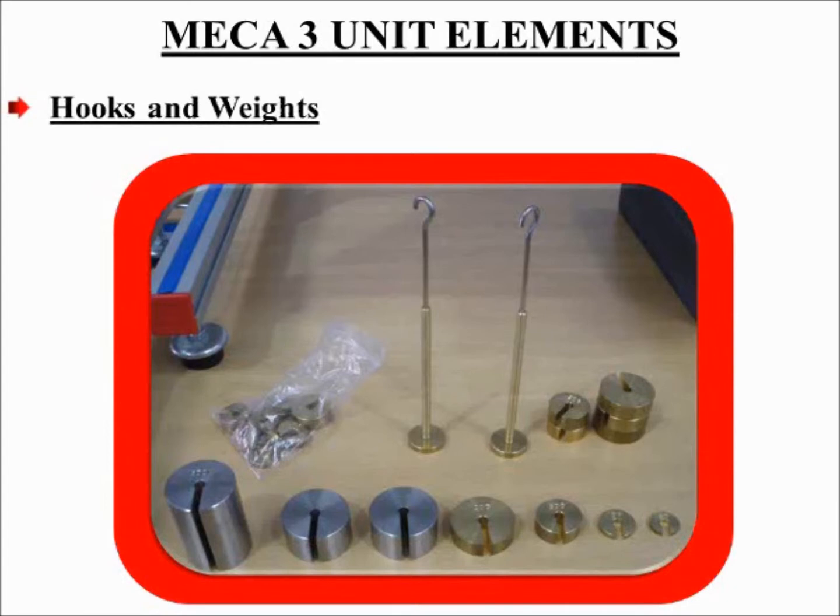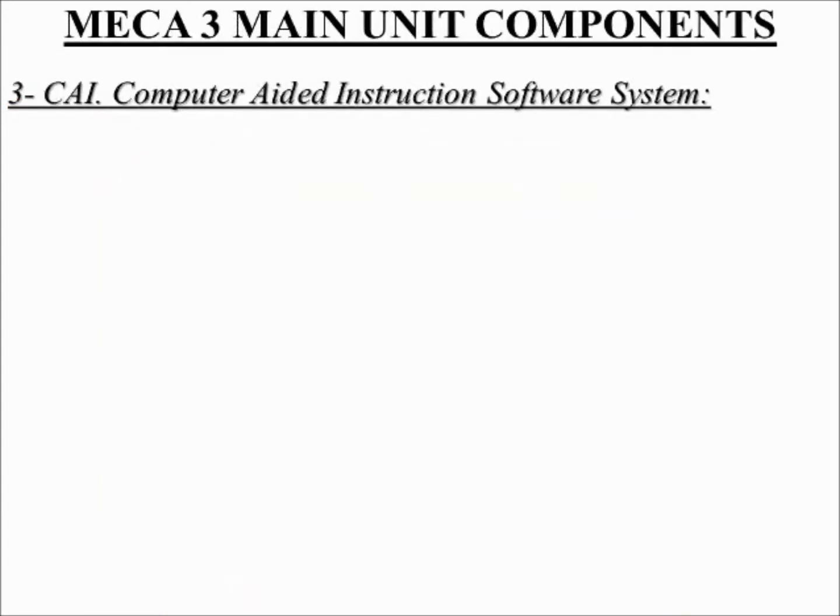Hooks and weights. A set of hooks and weights is provided with this unit. Number 3: CAI, computer-aided instruction software system.